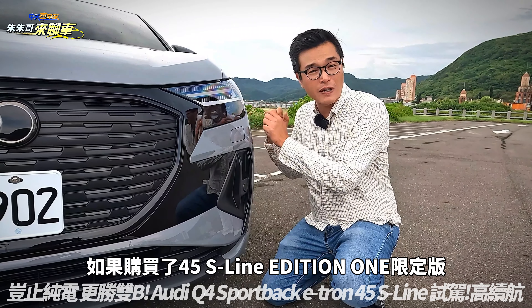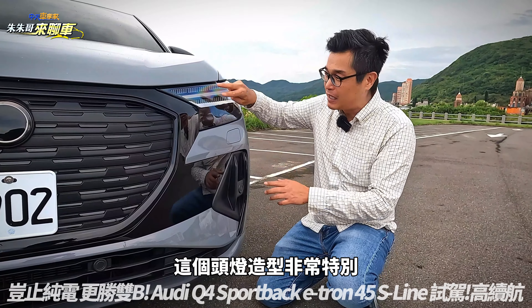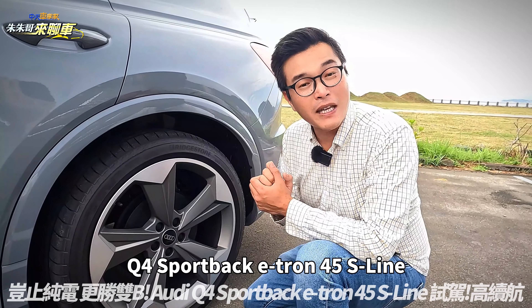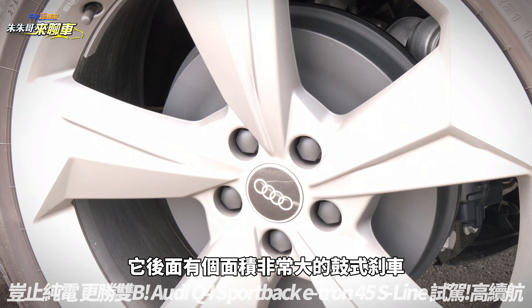这台车有三个特点非常特别。如果购买了45 S Line Edition 1限定版或者55 Quattro的话，这个头灯造型非常特别，上方是Matrix LED，还有四种样式可以调整，非常非常酷炫。Q4 Sportback E-tron 45 S Line它后面有个面积非常大的鼓式刹车，你没有听错。